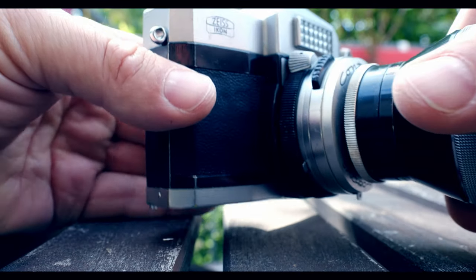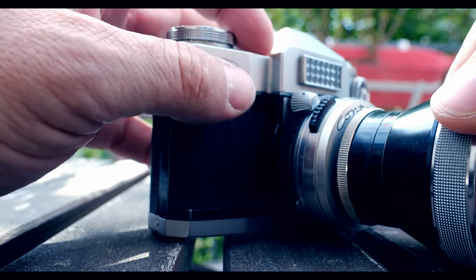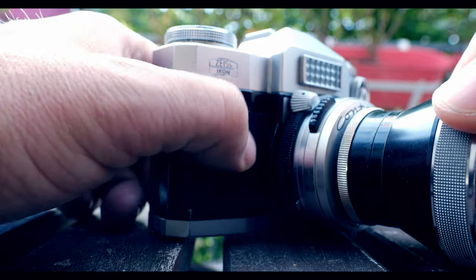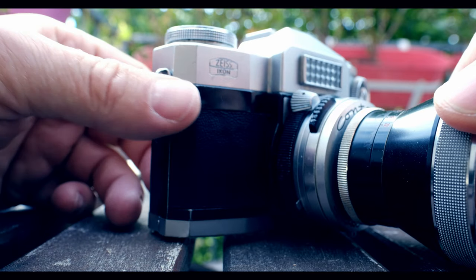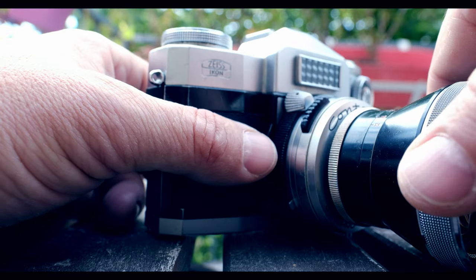The camera weighs 850 grams and it's made of some kind of die-cast alloy. The covering is supposedly Moroccan leather. There were three models of this camera — the Super that I have here is from 1959.